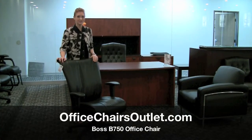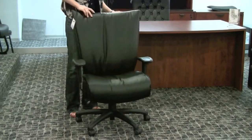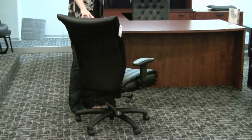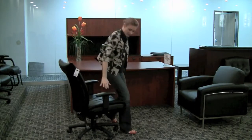Hi, my name is Charlotte and I'm from Office Chairs Outlet to tell you about the Boss 750. This is a great chair for conferencing or executive seating. It's a really nice plush Akira soft vinyl. I'll show you a few features on the chair.